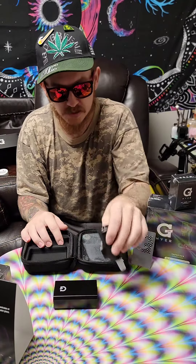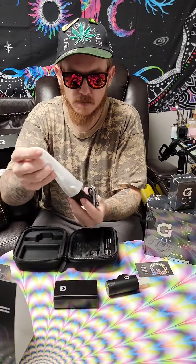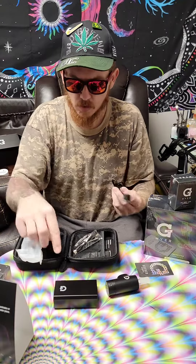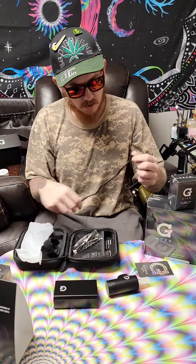This is just an unboxing. We will be doing the review in just a minute. I am gonna hook a brand new rig up that everybody's been dying to see, and we're gonna try this unit on it. This is heavy duty — just the magnetic connections. That looks awesome.